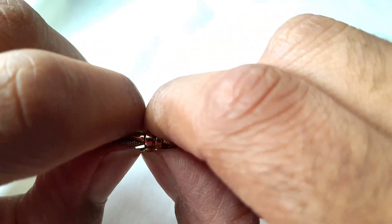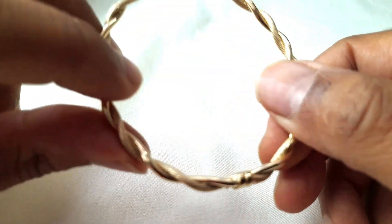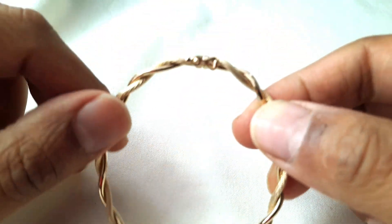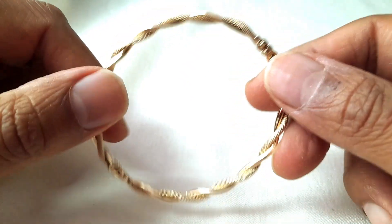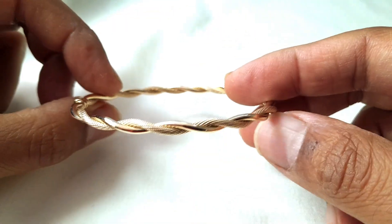There's a safety catch which allows safe fastening and wear. The diameter across the wrist — inner measurement is about 2.4 inches, so ensure your wrist is smaller than that size.